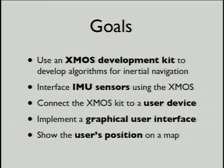Our goals were to create the algorithms on the XMOS that would tell the device where you were from these sensors. Obviously we had to connect the sensors up to the device, then we had to connect the XMOS somehow to some other device, which would display where you were, display the map, and do any other things we wanted to.